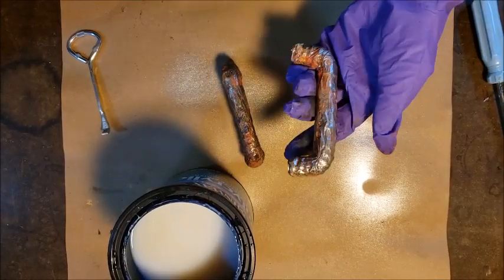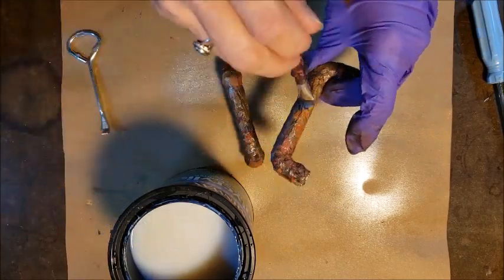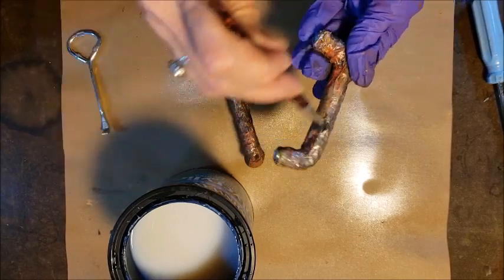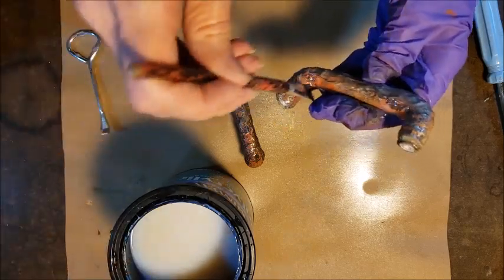So once I had the look I wanted, I decided to go ahead and seal them with some Minwax poly acrylic to add a little bit of shine and to seal the paint. So here I'm just brushing on a thin coat to finish off these handles.